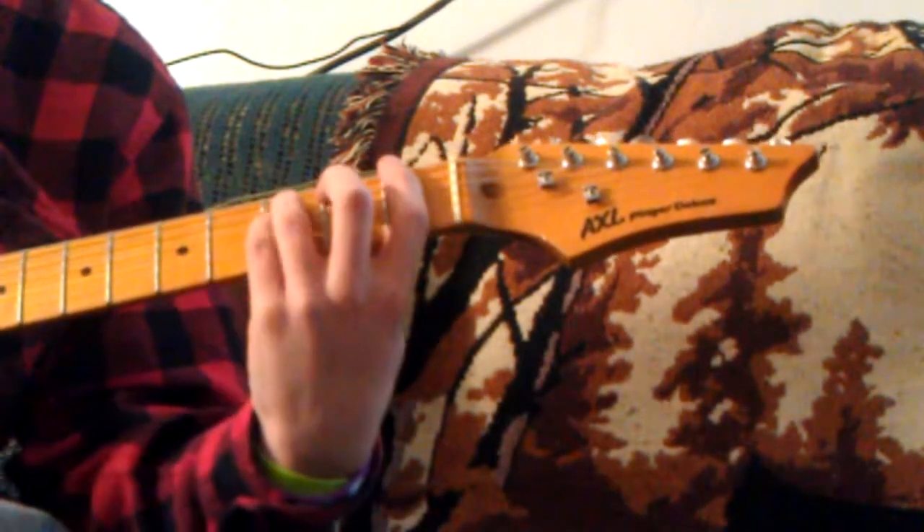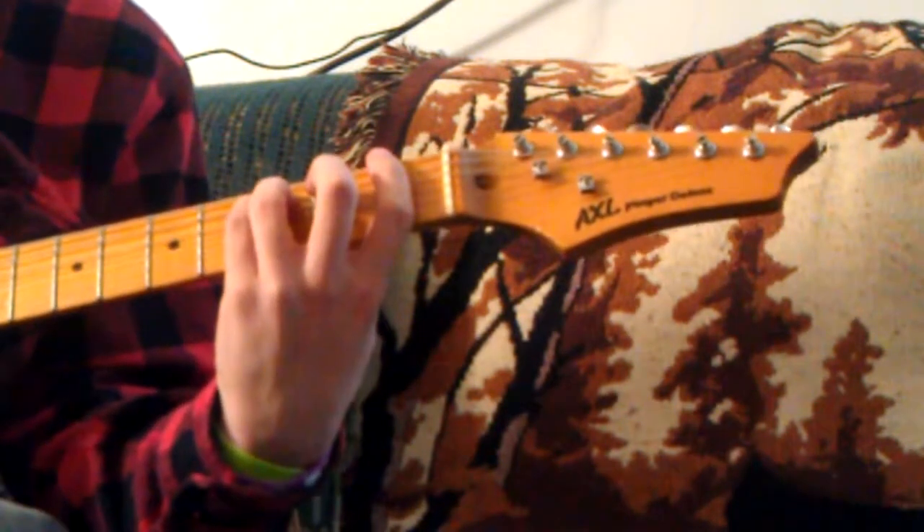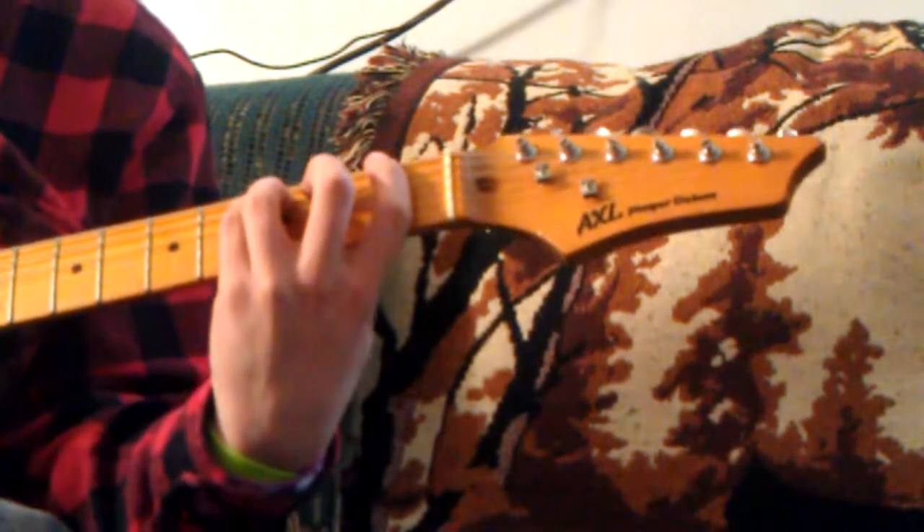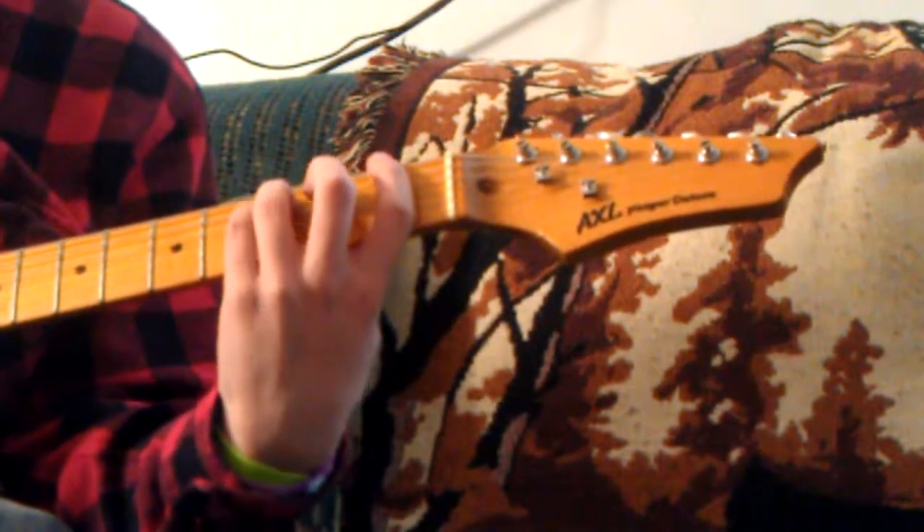You want an F power chord. It's your first finger on the low E of the first fret. Your ring finger is on the A of the third fret, and your pinky is right below that.